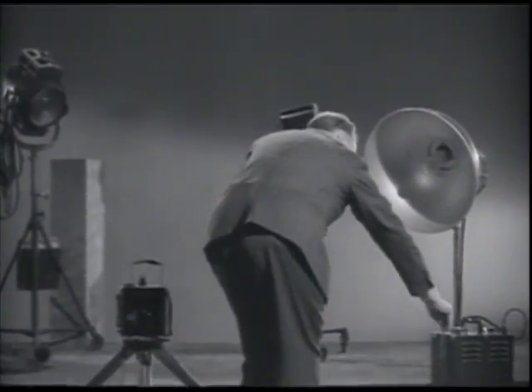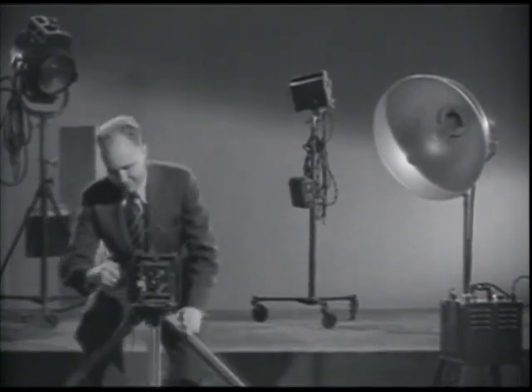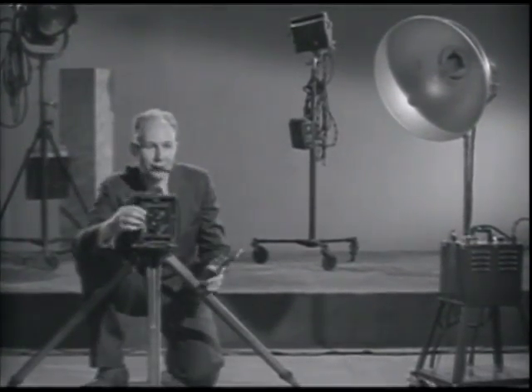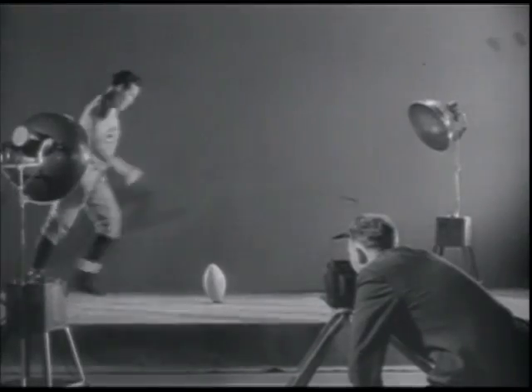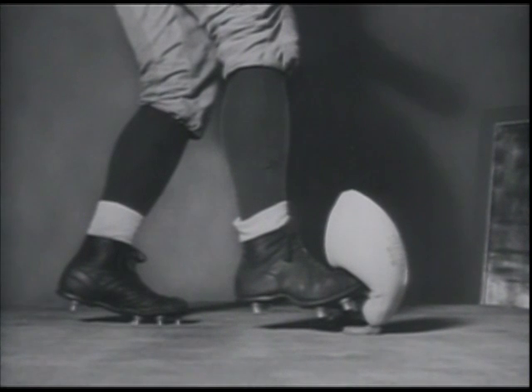Each flash of that light lasts one-thirty-thousandth of a second, which is faster than a goose in a high wind. So we take the picture. Here's that first picture made with the usual flashbulb — note how the shoe and ball are blurred. And here's the photo by Edgerton: clear as a California morning. Well, some California morning.